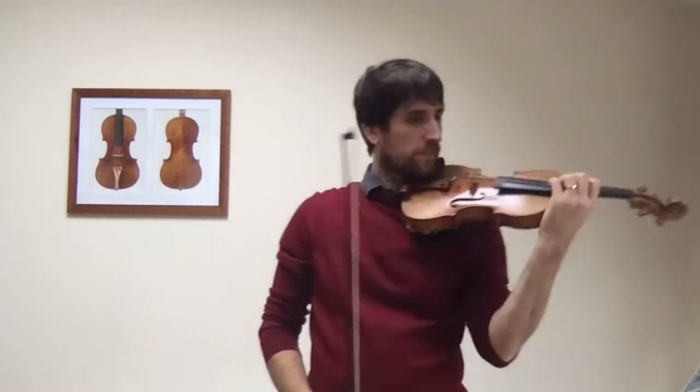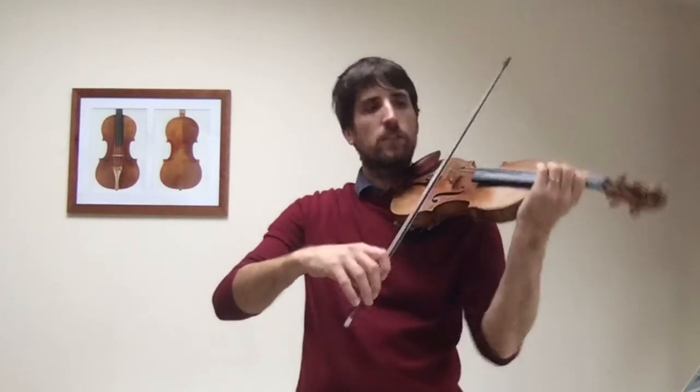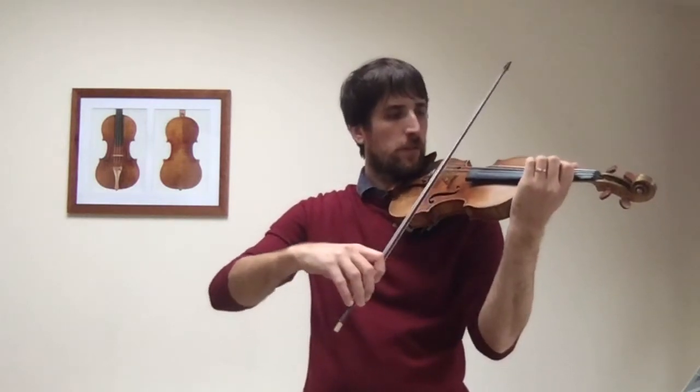Number 24 — we continue with the bow strokes, this time slowly faster so that we can do the sautillé tango later. Ready?